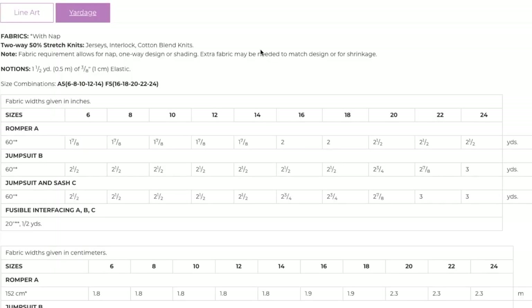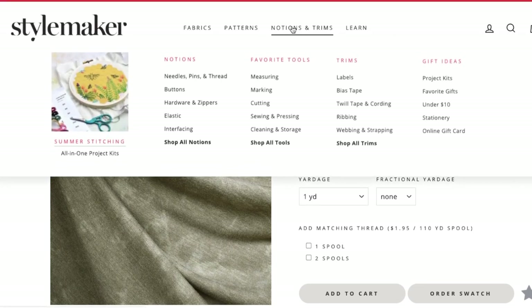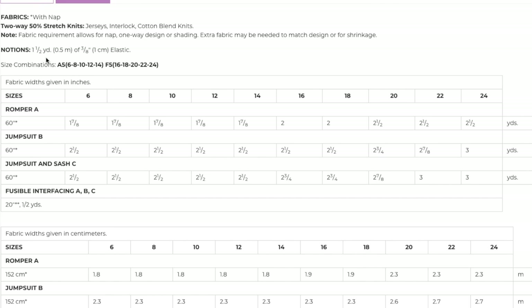Back to the pattern — let's talk about notions. All you need is one and a half yards of three-eighths inch elastic. If you're shopping at Style Maker Fabrics, they sell elastic, so you can get it all in one place. Their soft knit elastic is really nice for working with knit fabrics. And that is it — I love that about this pattern. There's no zippers, no buttons, no closures. You just pull it on over your hips. The elastic goes in the waist seam.